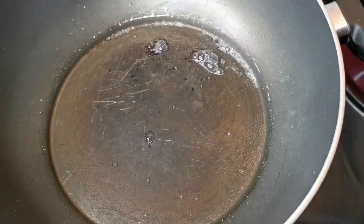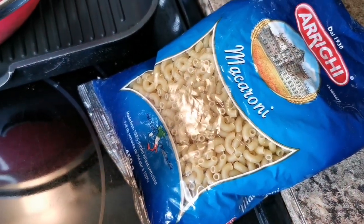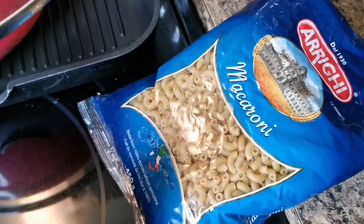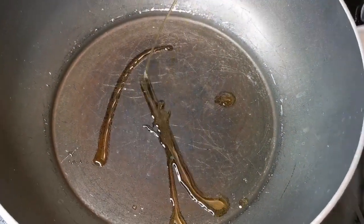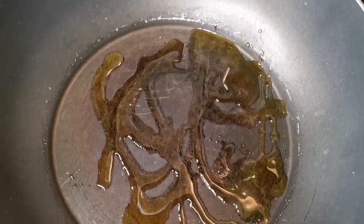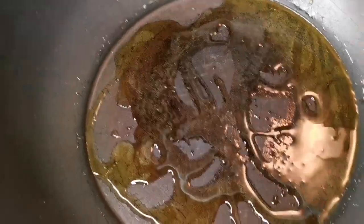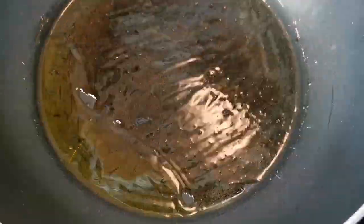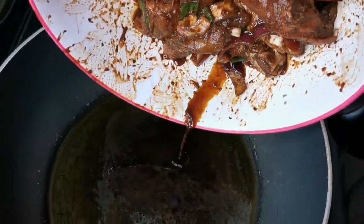I'm back and this is the macaroni I'm gonna use. We're gonna put some olive oil — this is cold press — I'm gonna put about two tablespoons. Then I'm gonna pour everything out all at once.